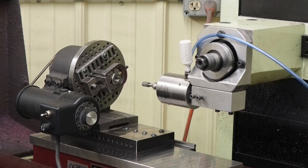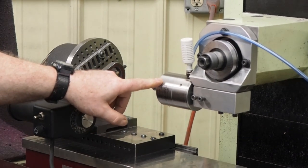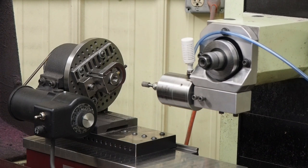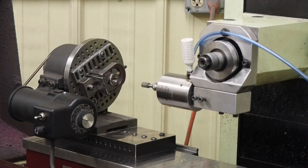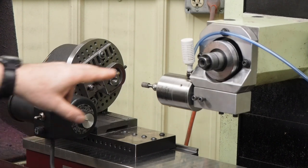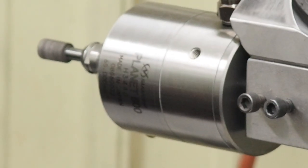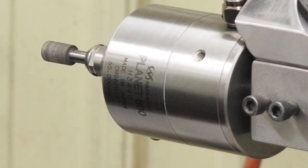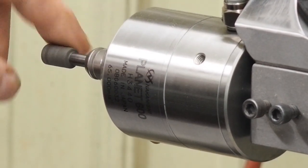Hello everyone. This time I want to show the Planet 600 air spindle. If you've been following my older videos, you know I had a Planet 550 and I always wanted to upgrade to the 600 because I like the collet system — it's a lot nicer. I just got this set up and been playing with it, and this seems to be a little more powerful than the Planet 550. I think the collet system is going to hold the wheels a little bit better and truer.